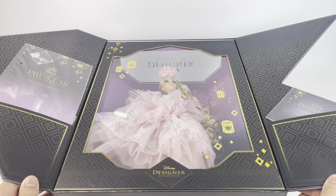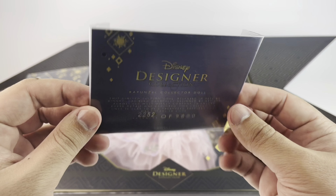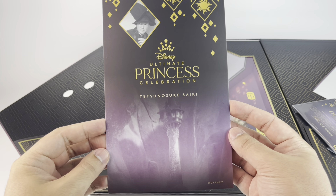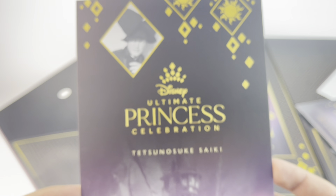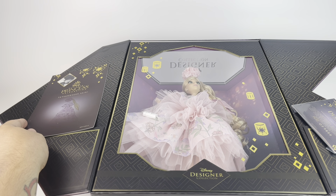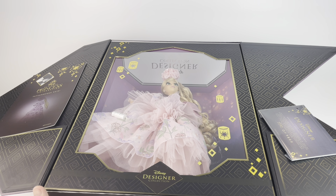When you open the windows of the box, you have the certificate of authenticity on one side — you can see my limited edition number right there — and it's in another language on the back, in French. On the other side we have the little pamphlet for the designer. In the front we have a picture of her tower, which is also in the background of the box, and a picture of the designer. On the other side we have the little sketch that they did and again the picture of the designer.